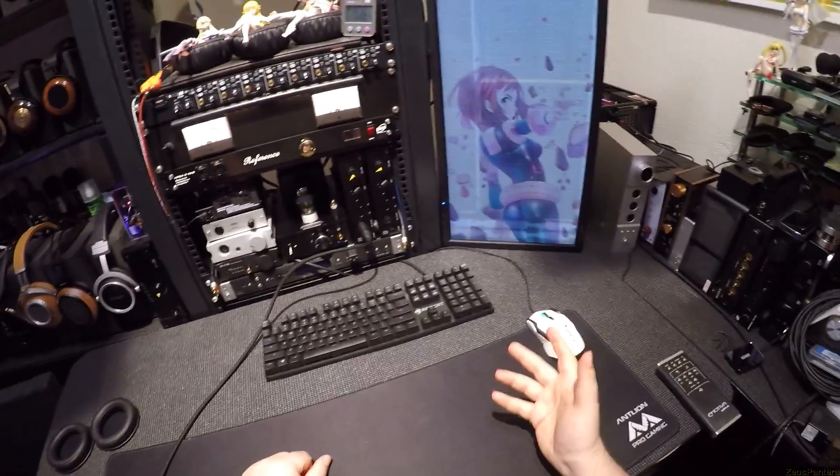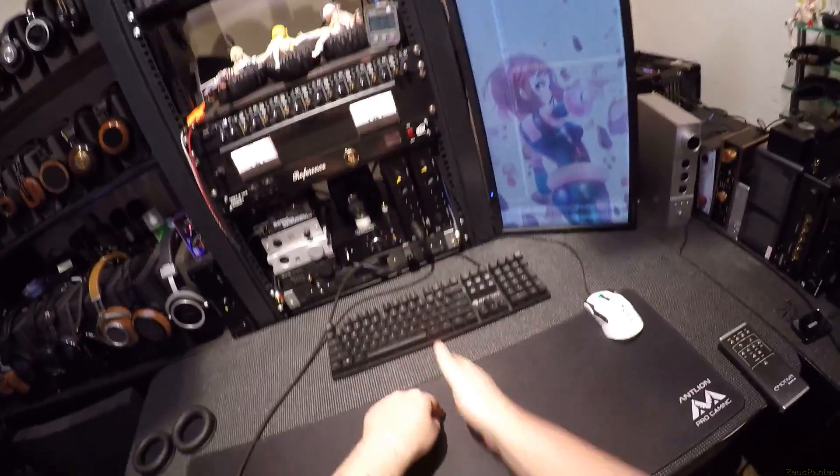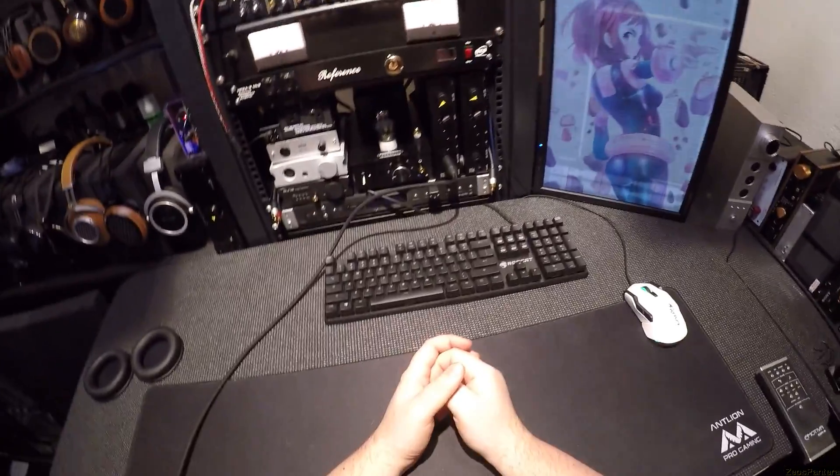So when you ask me how a headphone sounds, you're not going to get me describing it in 275 made-up words about sibilance and resonance. It's that Prodigy Medicine can be played on it and you can chill out to that.